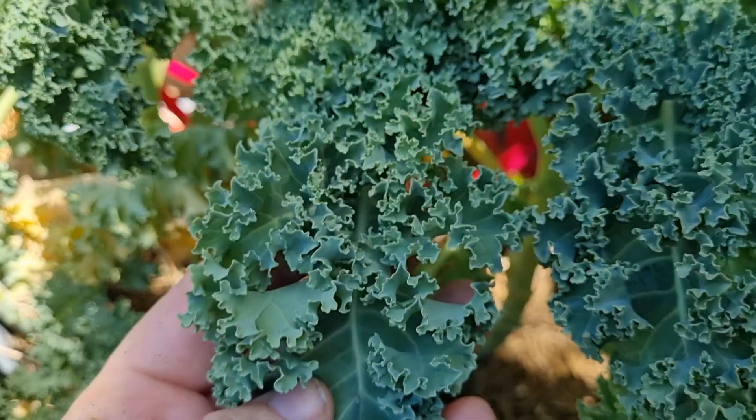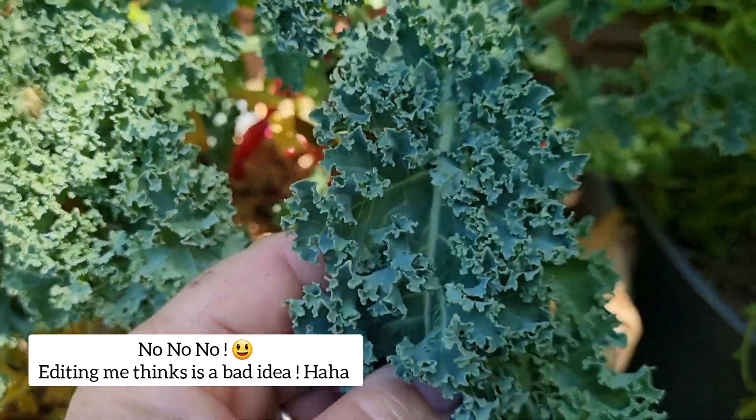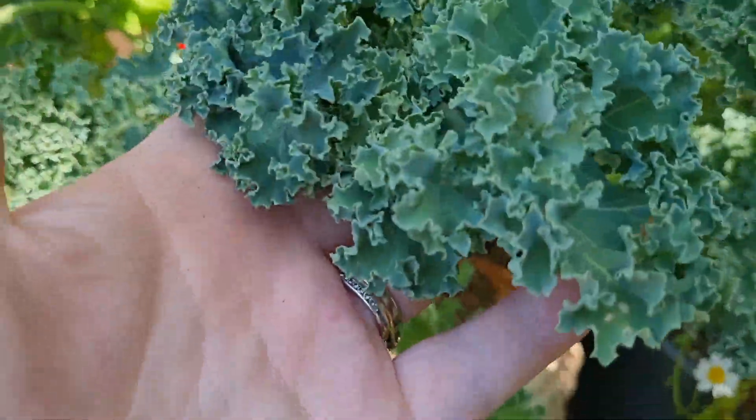I was thinking, I wonder if you can pickle kale. I don't know how that would go, but I do need to harvest all my kale as well and preserve it because it's too hot for these plants now — all these cold-hardy plants. I need to pull a lot of them out.